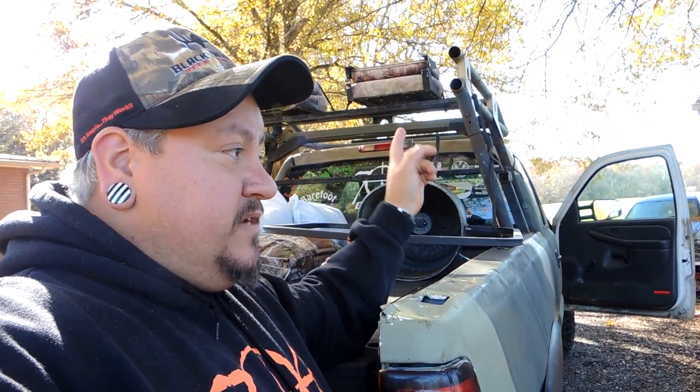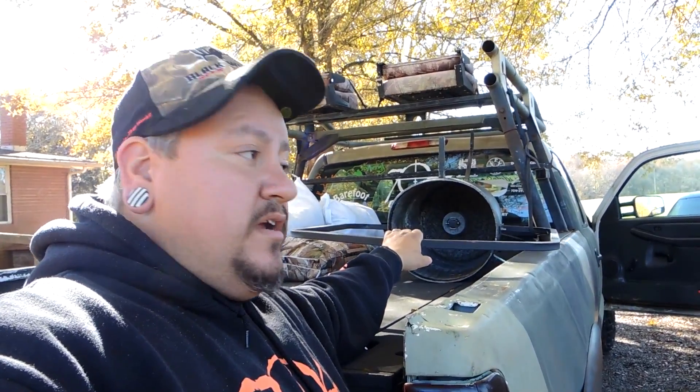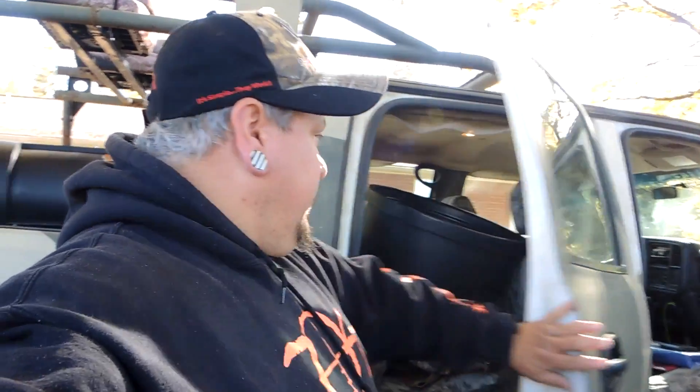I'm telling you the hogs are going to tear this thing up if I put it on the ground, and that's why it's got this hoop — so you can hang it. We've got a tripod feeder down there, so what I'm gonna do is swap out the old barrel feeder and put this one in. I like the idea of putting cob corn, apples, and sweet potatoes in it. It's a pretty neat deal.